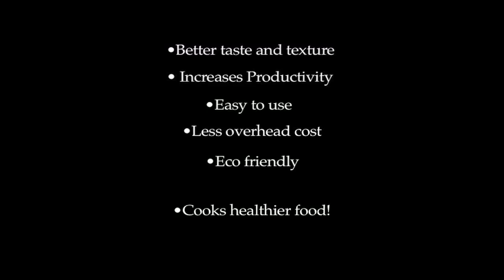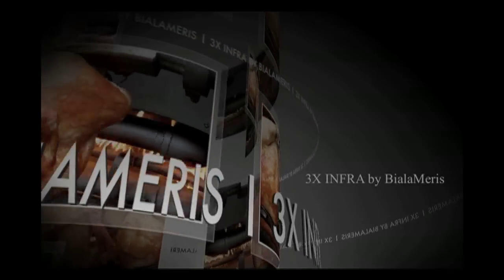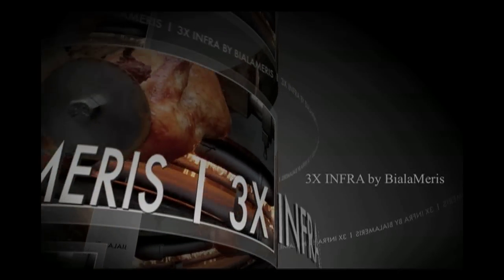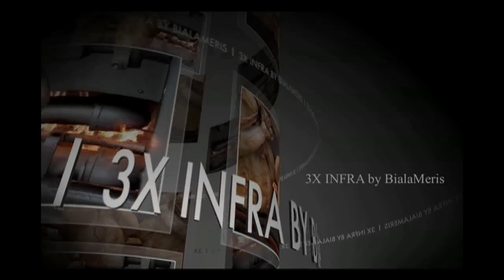So for a quick recap before I let you go and fire away on the many questions I'm sure you have for us: The 3X Infra cooks juicier and tastier food. The 3X Infra makes more food in less time. It is simple to use. It offers impressive operational savings. The oven is eco-friendly. And last but certainly not least, the 3X Infra cooks healthier food. I can't stress it enough — you've just got to try it yourself. So give us a call today, schedule a live demonstration, and you will be glad you did. Call us and see for yourself. I guarantee you will be amazed.